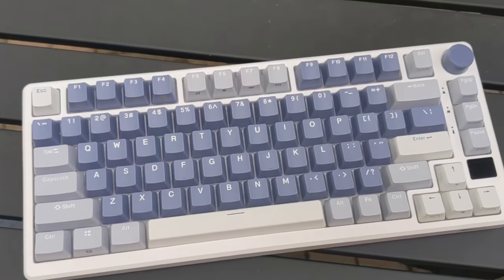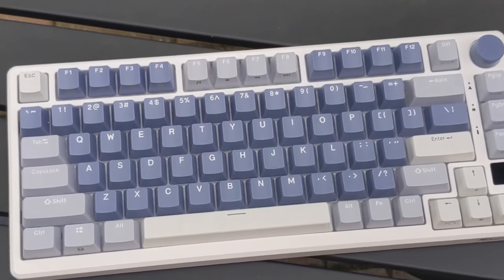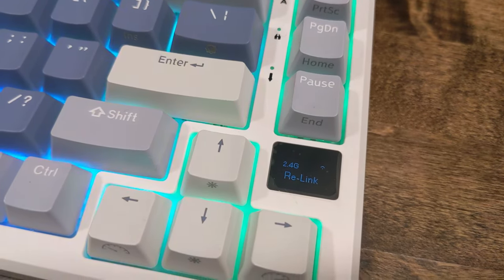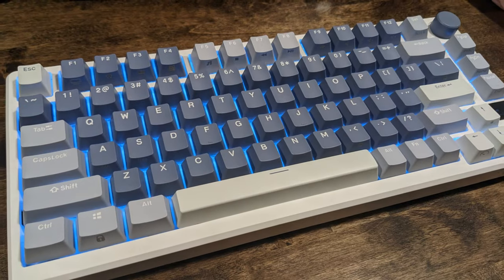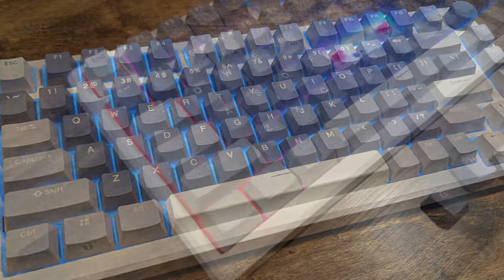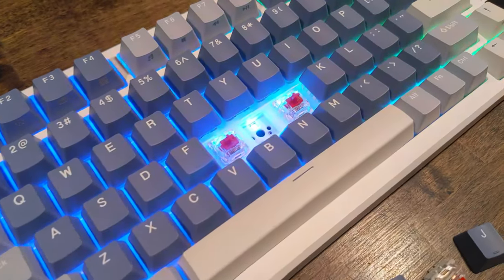It's one of RK's first gasket mounted 75% keyboards with a knob and a pixel screen. Taking a look at it, we have an actually quite solid board. It has a PC plate, north-facing LEDs, 3/5-pin hot swap compatibility, and it has a little screen.